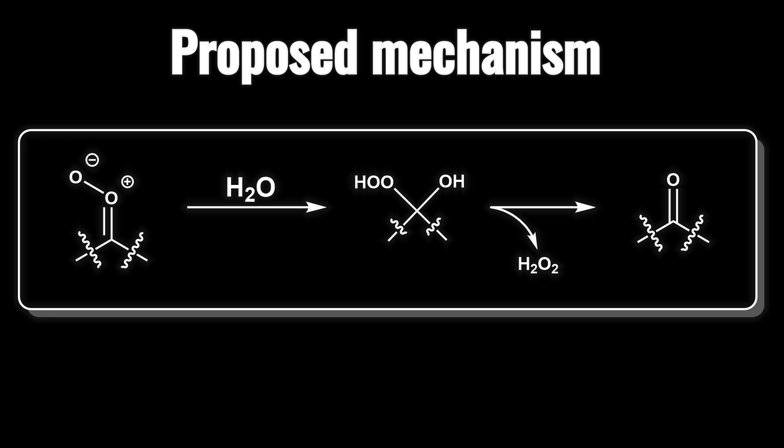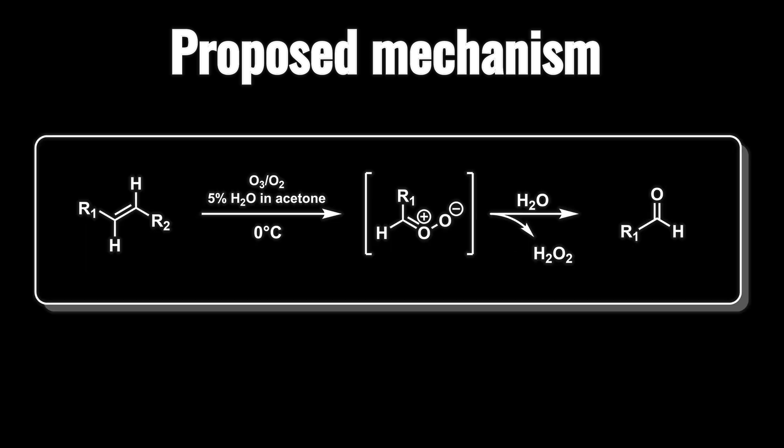If you're confused on why they used only 5% of water — the addition of water to carbonyl oxides is believed to generate a gem hydroperoxy alcohol which, for most substrates, decomposes with liberation of the aldehyde or ketone and hydrogen peroxide. And that's essentially where we get our piperonal from.